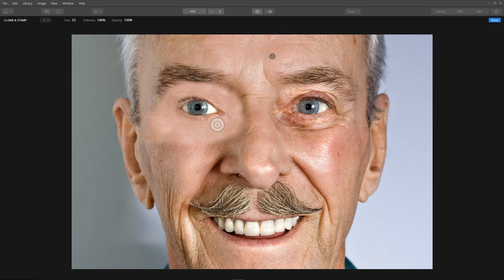Looks like we've got most of it, but I'll do a tiny bit more here — set another source just to blend that better. Then another source and just a bit here. I think that will do for our patch, so click done.